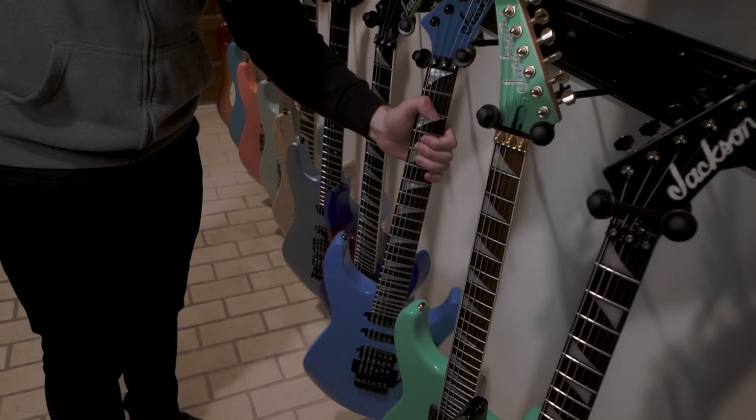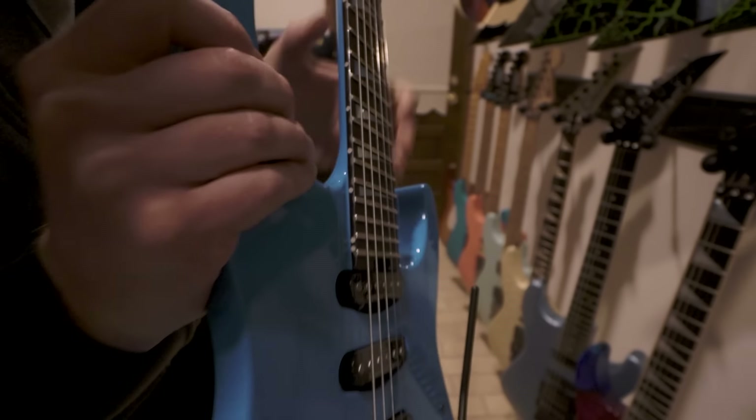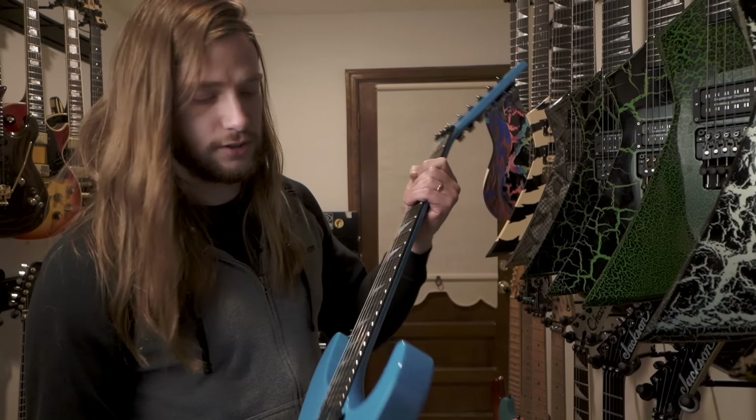We have the American Soloist SL3. This is the one that I played in the advertising campaign. It's definitely sentimental to me because of that — that was a really cool experience. And these are really nice, very, very sick guitars.